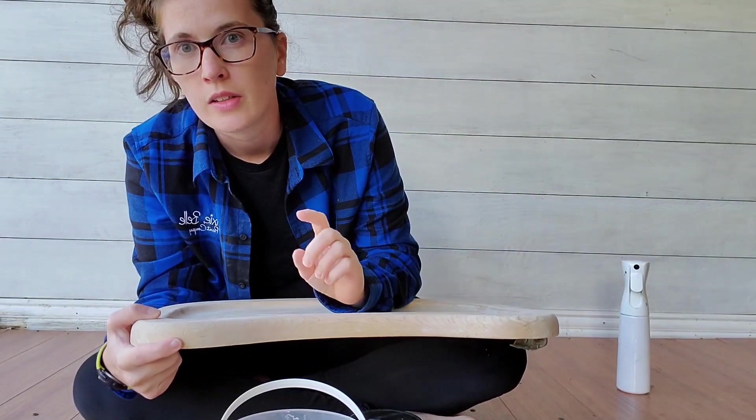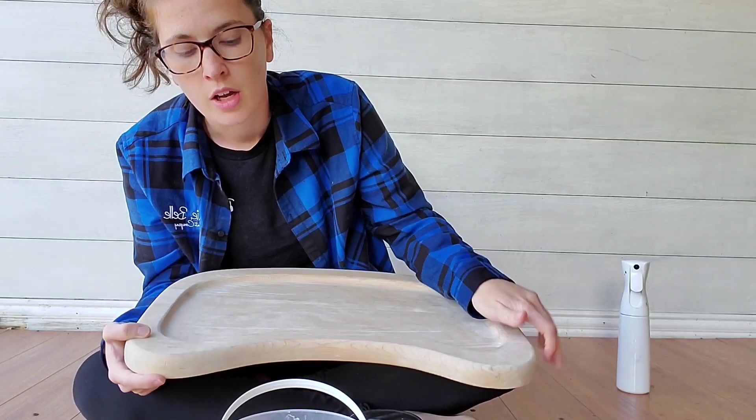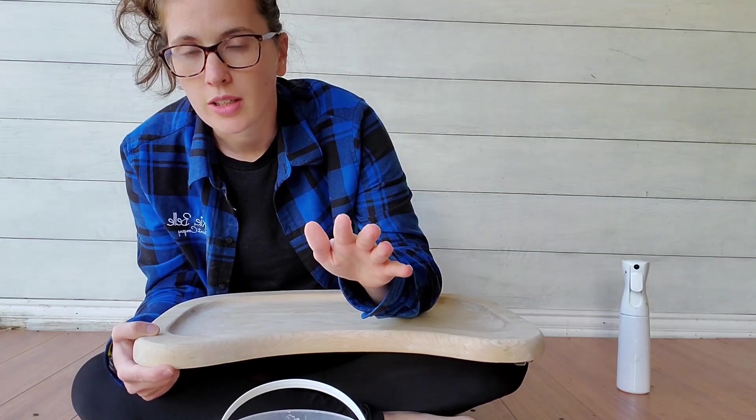The problem is if you seal this it's going to darken it, so I want to keep it looking just like this. In order to do that, you whitewash it first, so then when you seal it you don't have to worry about it darkening.